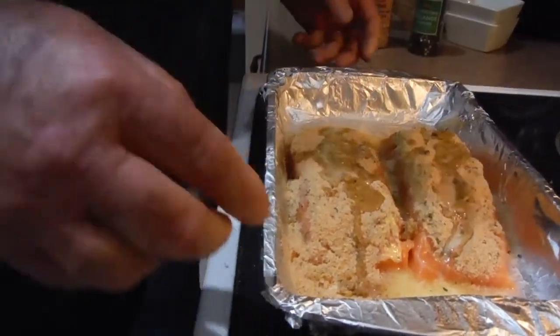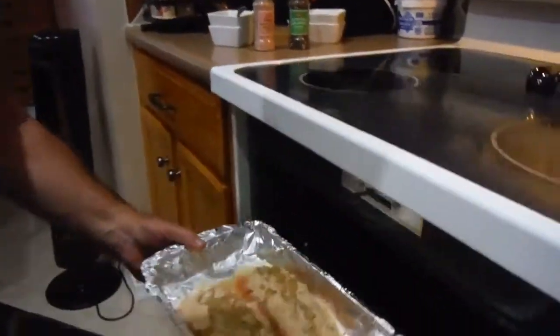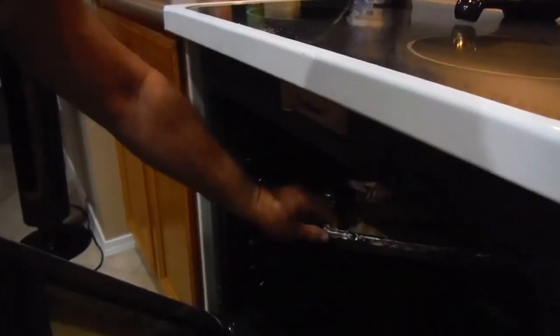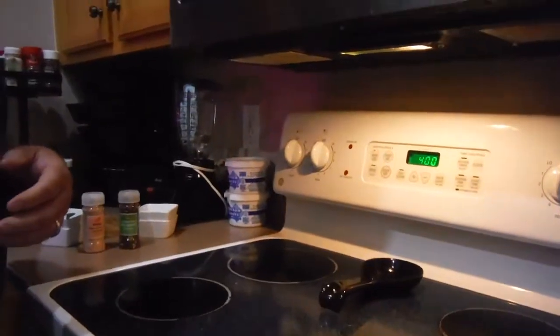My oven has been preheated to 400 degrees. We're going to cook it open for 15 minutes and it should be flaky and done in 15.